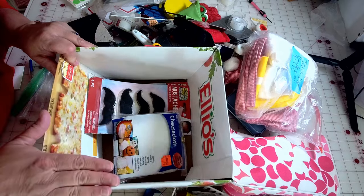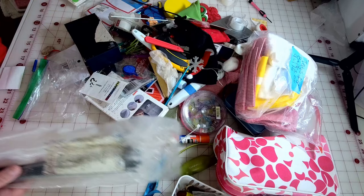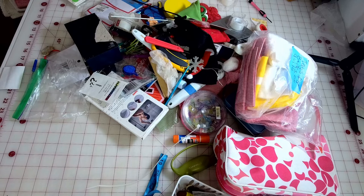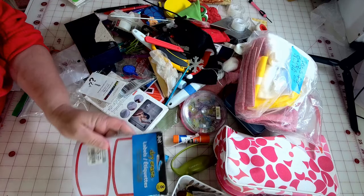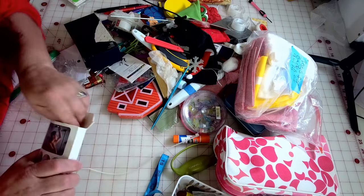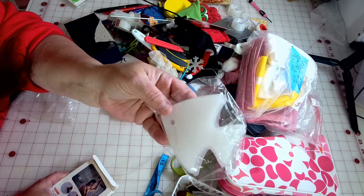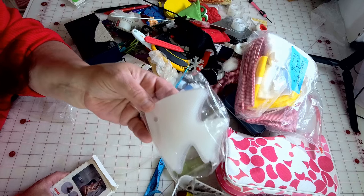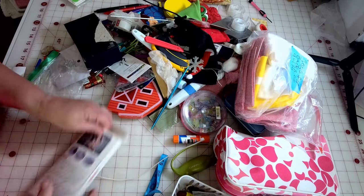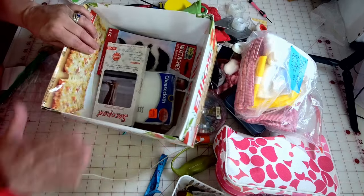I'm going to put a box of things that are leaving the sewing room. These zip ties don't belong in my sewing area — they're going to the junk drawer. I have labels here — I'll put these with the other labels I found in a previous segment. Little non-stick fish grips I put on my laptop, iPad, and the backs of my rulers — those are leaving and going in the box.